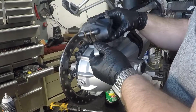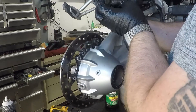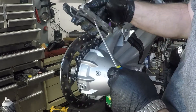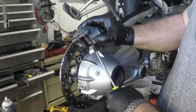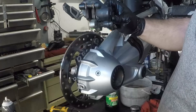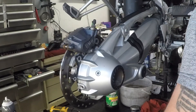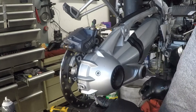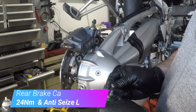A quick tip before putting the caliper on: if you have any difficulty getting clearance to put the caliper back on, sometimes the pads will move a little bit on you and make it a little more difficult. One of the tricks you want to use is to just take a screwdriver, stick it between the pads, and then twist the screwdriver — that opens up the pads quite a bit. What you're doing there is just pushing the pistons in the caliper back in, and that gives you some additional clearance. So now that the pads are spread, you should be able to just set it on the rotor and it goes quite nicely. We're also going to use some anti-seize on the caliper bolts — just a little bit — just to make sure they don't corrode in there and we don't have any issues down the road.